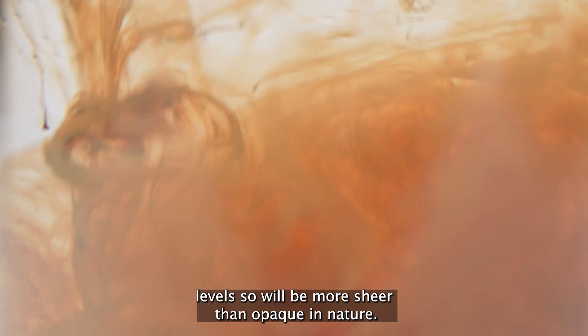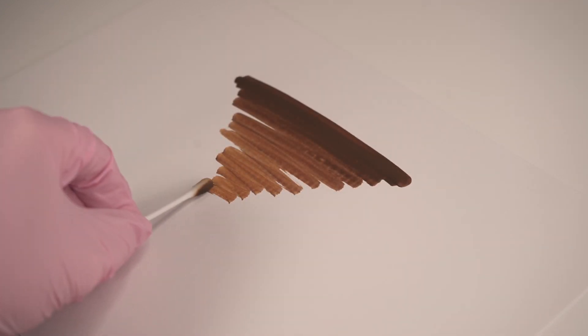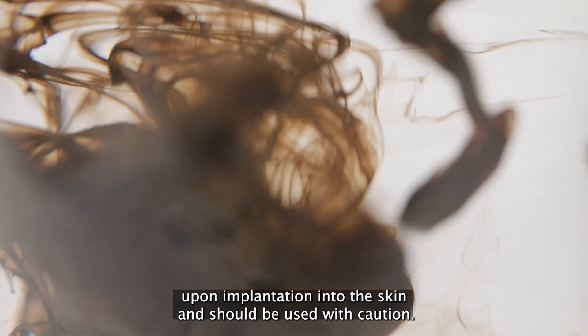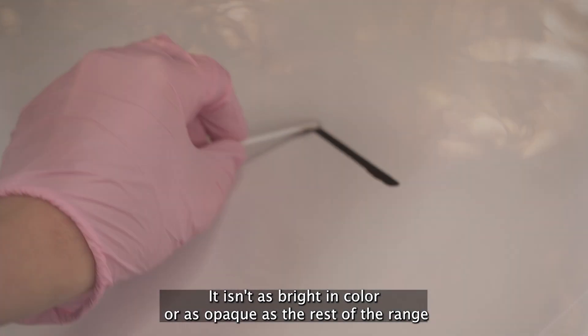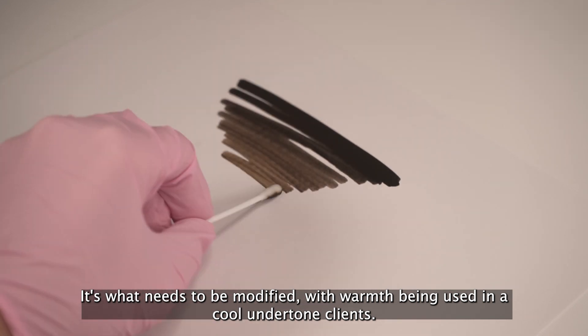The next shade has medium opacity levels so will heal more sheer than opaque in nature. Ebony is an extremely dark brown with very high levels of carbon black, which provides dramatic levels of very quick saturation upon implantation into the skin and should be used with caution. It isn't as bright in colour or as opaque as the rest of the range due to no titanium dioxide. It will need to be modified with warmth when being used on a cool undertone client.